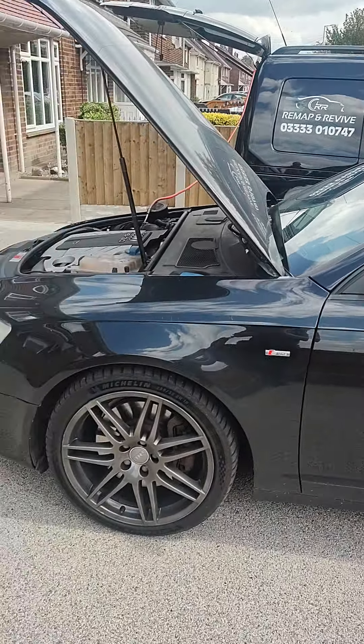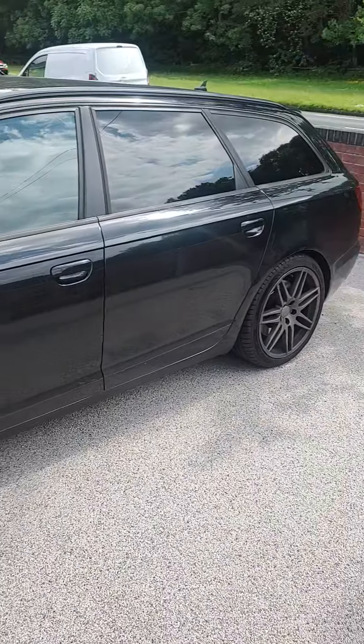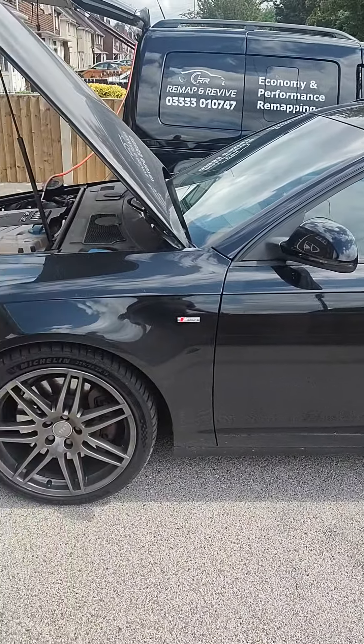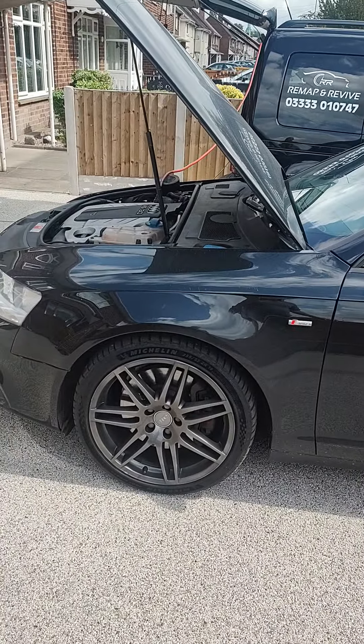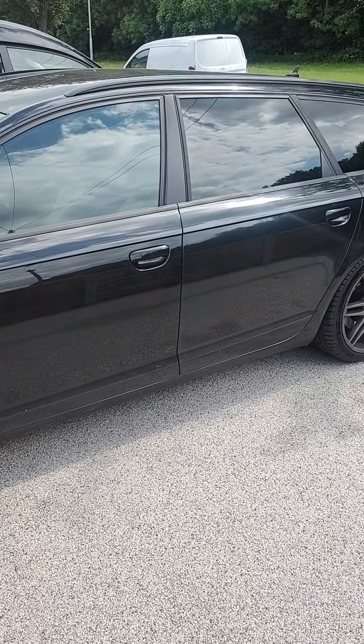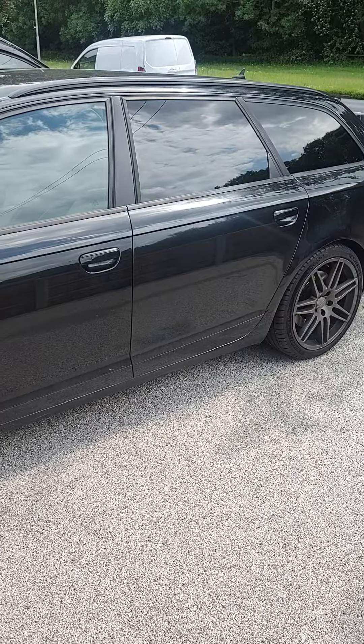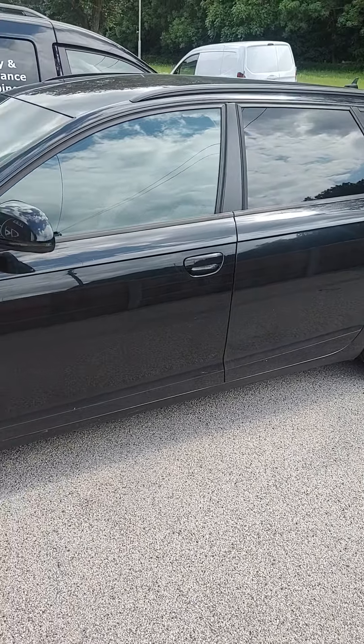Hello, it's Gary from Remap and Revive, here with this Audi A6 Avant, 3 litre diesel. We've been called here to do an engine carbon clean. The car gets a mixture of driving but does a lot of urban town work, and the owner wants to keep it running as well as he possibly can.